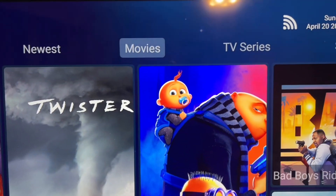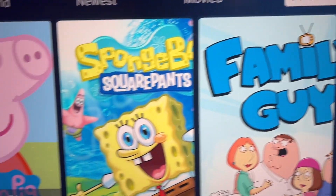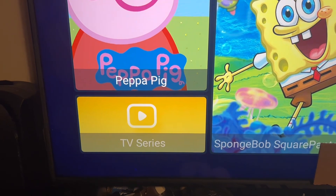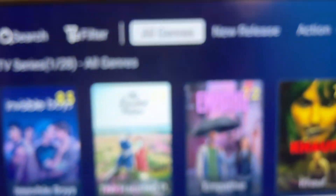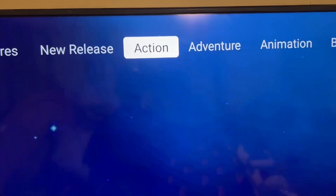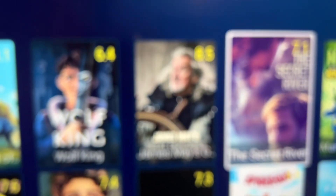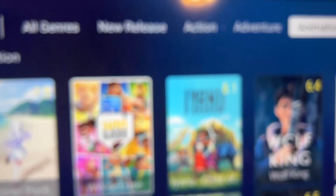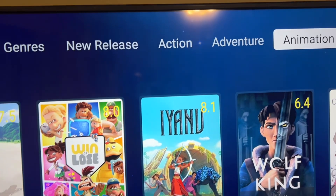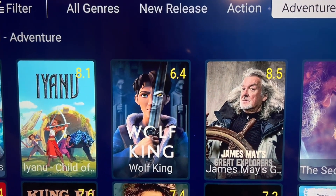Back on the main screen, you have your TV Series section, which works pretty much like Movies. You click on TV Series, come down here to TV Series, click on it, and it's practically the same thing — you scroll through and look for your shows. You can also add TV series to your Favorites the same way.